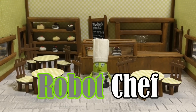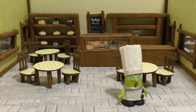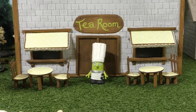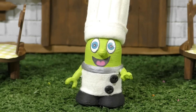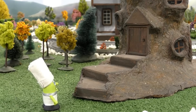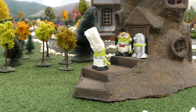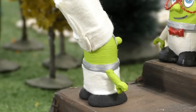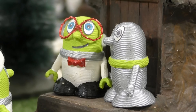Huh? Where is everyone? Let's check outside! Nobody here! Maybe Professor Funling can help! Hello? Professor Funling! I need your help! Nobody's coming to the tea room! I'd love to help, but I'm really busy! Maybe Robot Funling can help you instead!